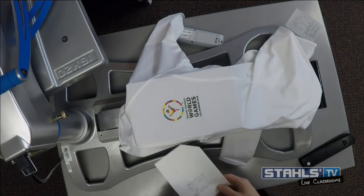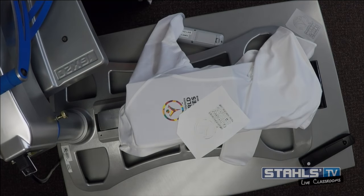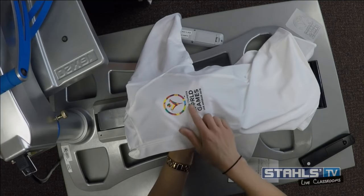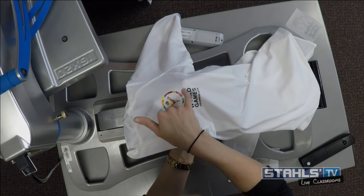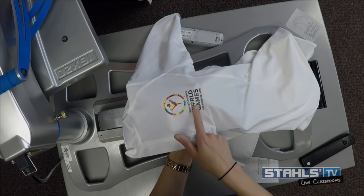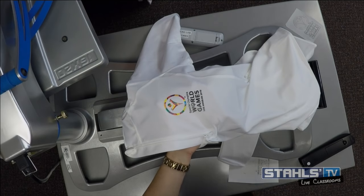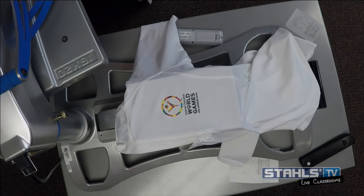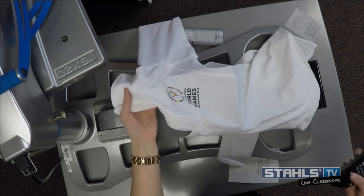After removing the carrier, you can see how it pulled off all that extra ink, and now you're really able to see the trademark and very fine detail — all the detail inside the World Games logo is cleaned up. This is a really phenomenal example of things I couldn't have done with CAD prints but are now possible with Stretch Litho, opening up any logo, any detail, any color count on a lightweight and soft material.